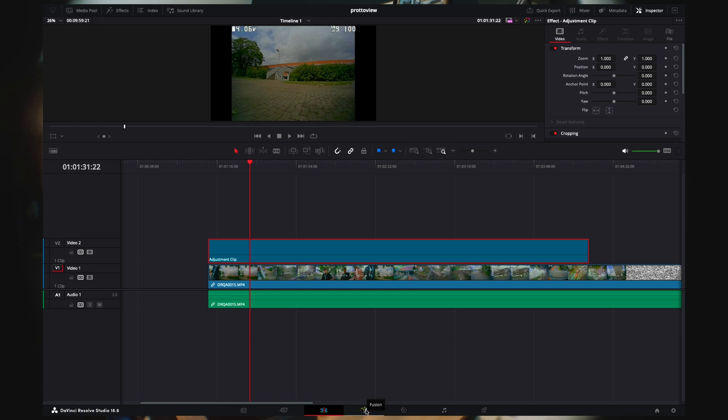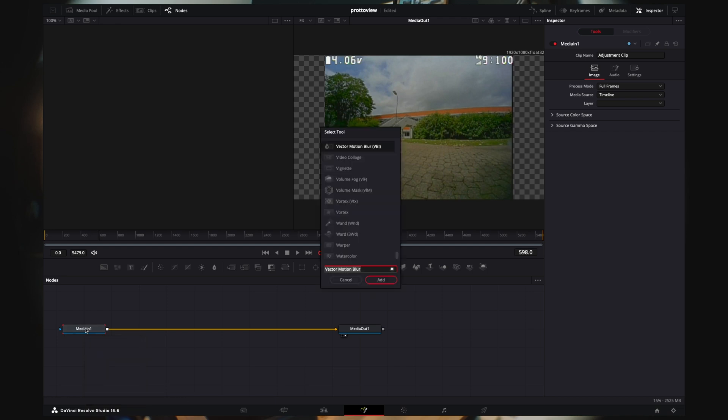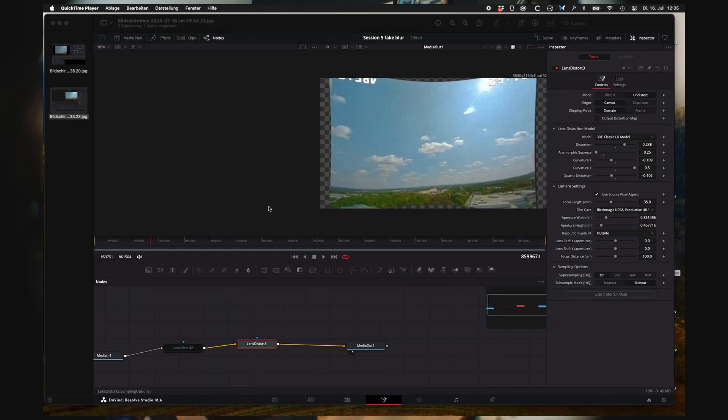Go into the Fusion tab while the adjustment clip is activated. It's important that you see the blank areas on the outside. Press Shift+Spacebar and search for lens distort. I'll have to go to a screenshot of mine because I tinkered with it a bunch and came up with these numbers — you'd just have to pause and enter everything manually.